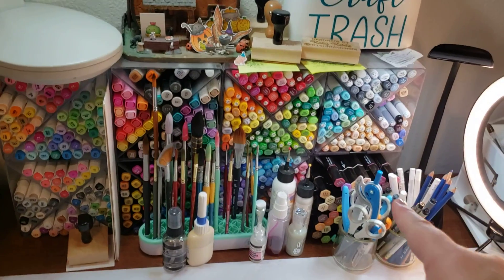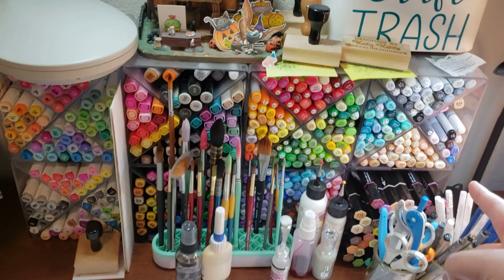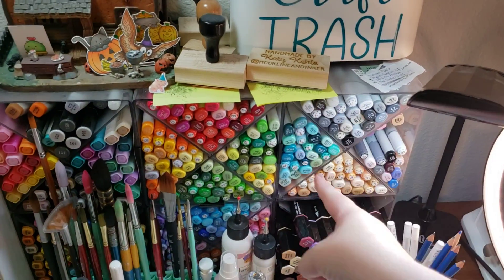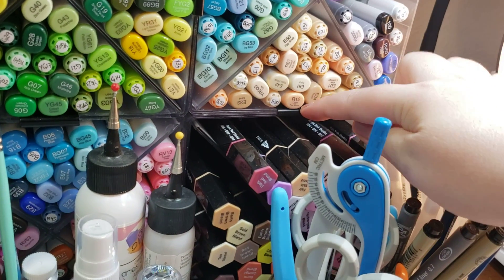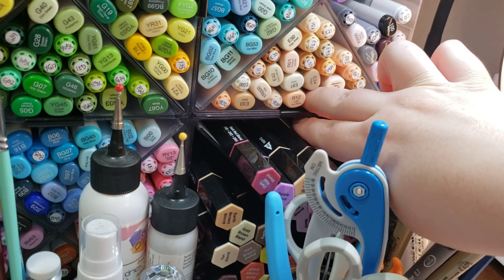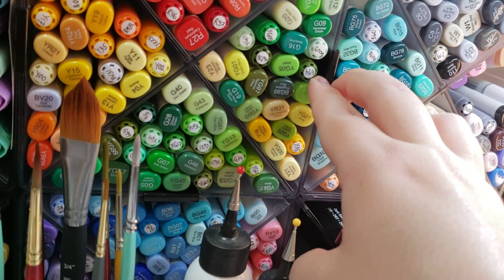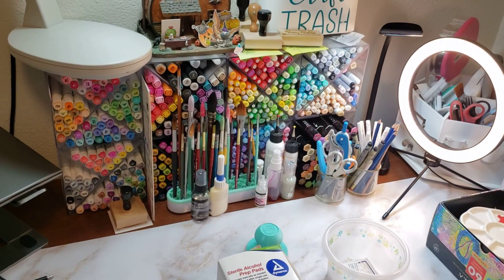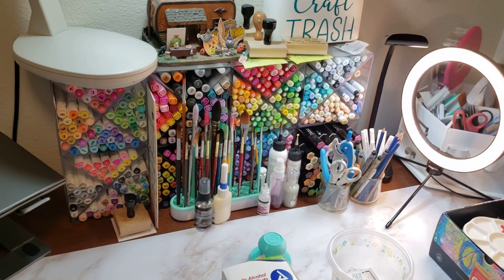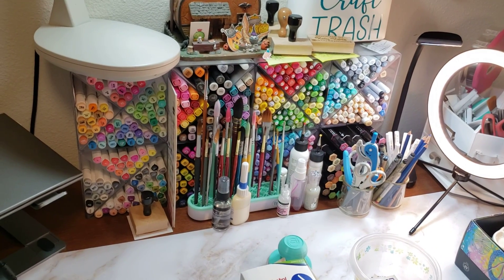I'm also going to link these marker dividers because they're awesome. You have to buy them one at a time — one is one square of four and they slide in and out. If you buy two, this little metal clip connects two of them together: you push it in and it connects, and you can also connect two on the sides to basically build a grid. Each one comes with two of those metal clips. I've gotten eight over time and that's what keeps my markers in front of me.